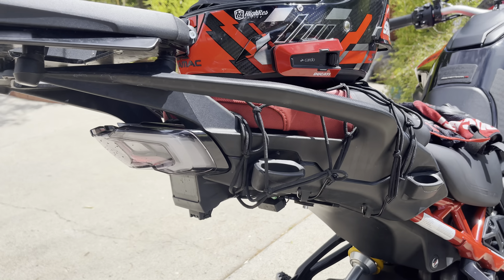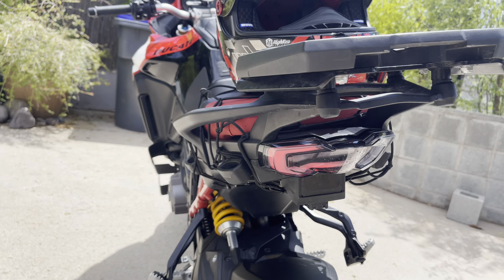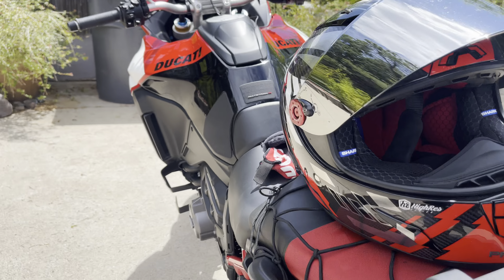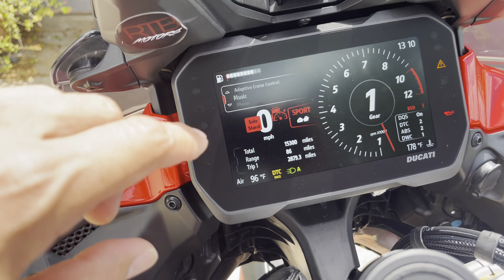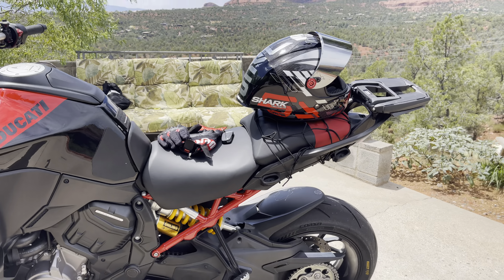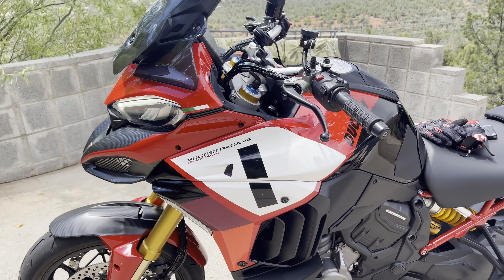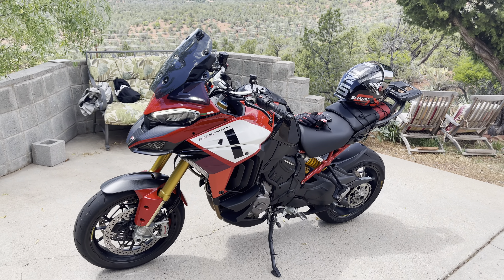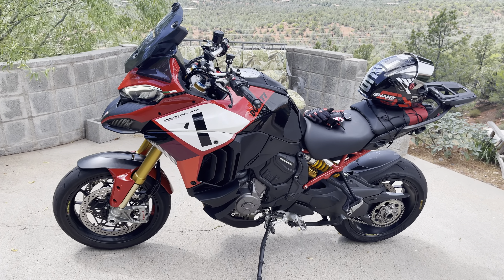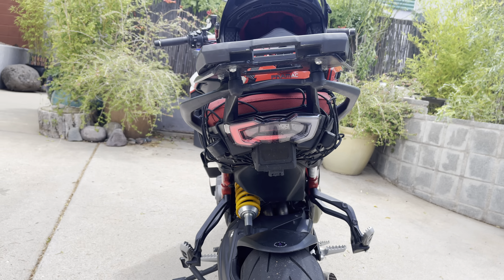If you guys get this integrated taillight and you've found a different setup, please let me know. What the company is going to do is send me a relay switch so it'll flash correctly for the blinkers and clear those error codes. Otherwise, that's kind of what it looks like — here's another nice side profile. Almost 15,000 miles on my bike here in beautiful Sedona, Arizona.